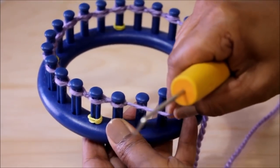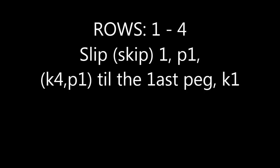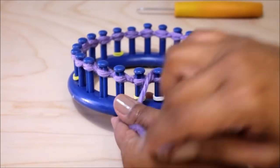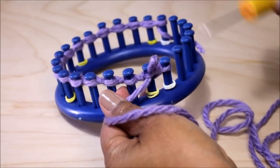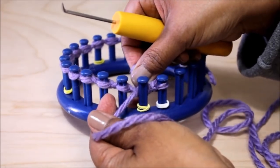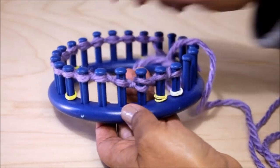Rows one through four are exactly the same. You're going to slip one, purl one, and then knit four, purl one until the last peg, which you will knit. We're going to skip that first peg and go here to purl. We're turning around because we're knitting flat and the yarn is under the loop — scoop up the working yarn, create a new loop, take the loop that's on the peg off, put the new loop on the peg, and pull the yarn to tighten that loop. Then we're going to knit.